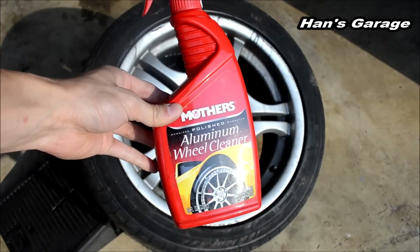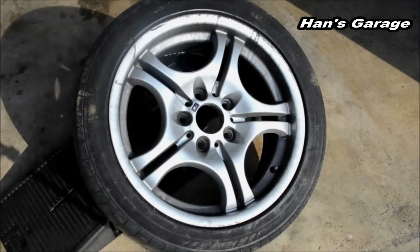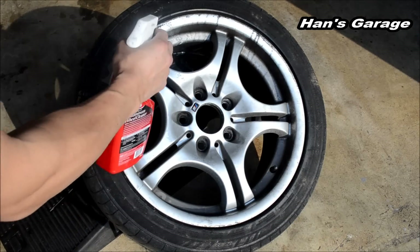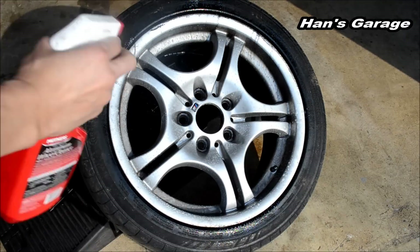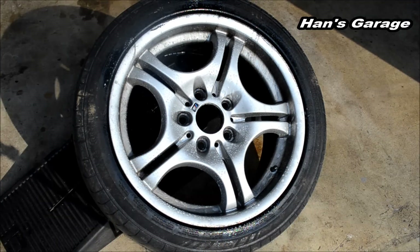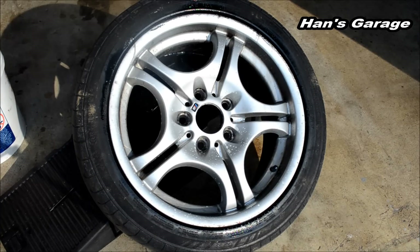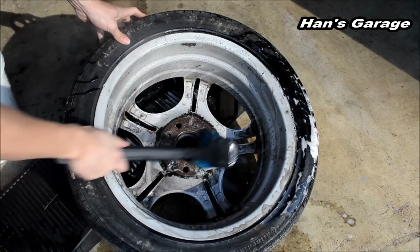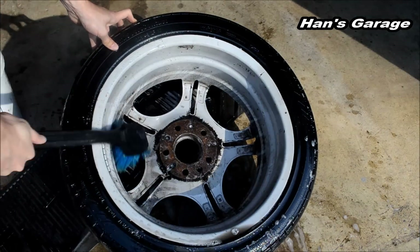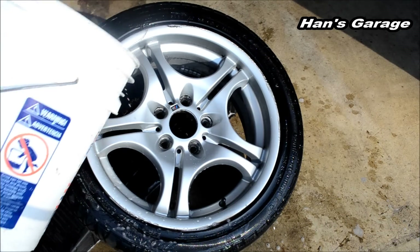First, I am going to clean it with this Mothers Aluminum Wheel Cleaner. I am going to spray it first and let it sit for about a minute or two, and then I am going to clean it. Now I am going to rinse it with water.